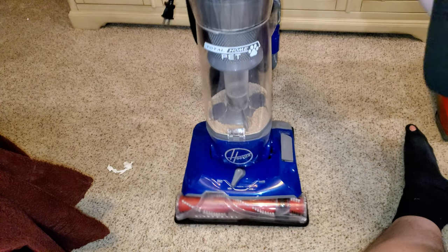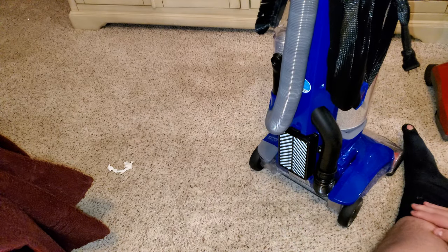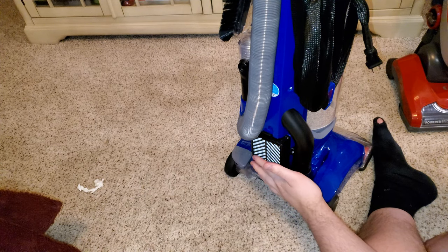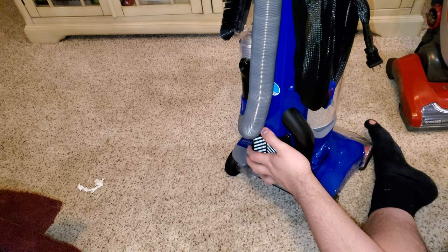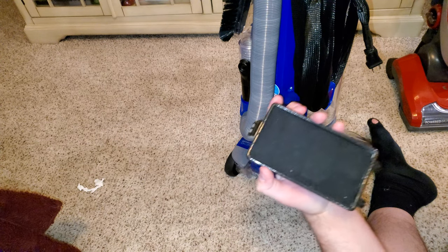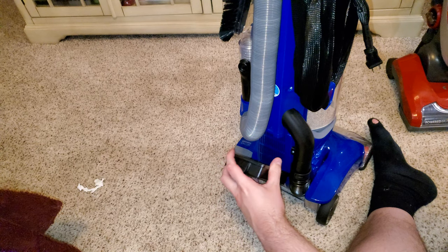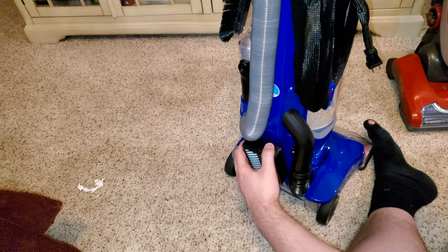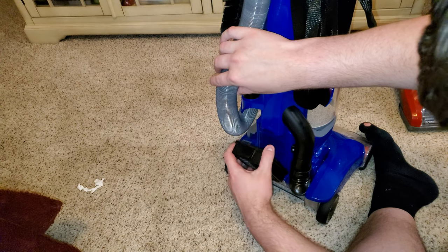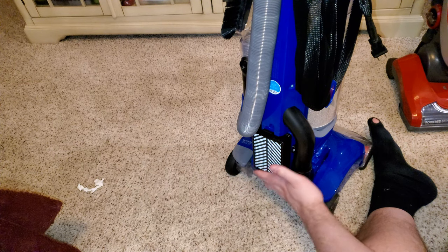It also has HEPA filtration and it is a sealed system. It's not a fully sealed HEPA system but it captures about 97% of particles at 0.5 micron, so pretty good. It has a very large HEPA filter that sits on the back right here. You line it up and it just snaps in — it takes a lot of force, which is good because it seals in well.